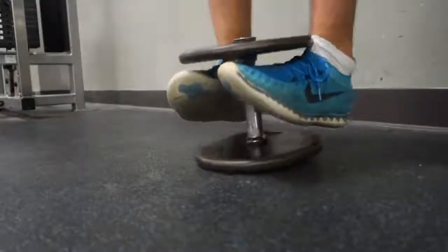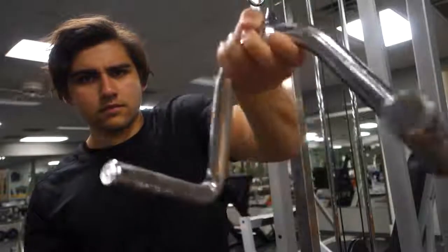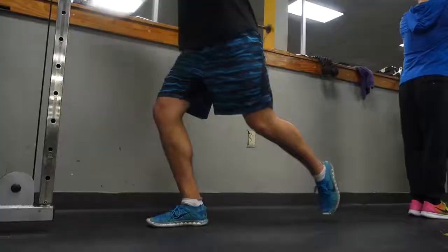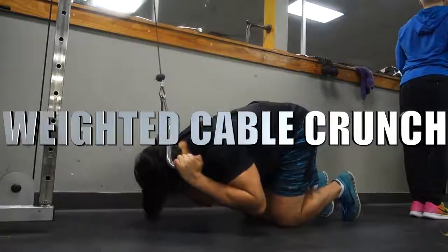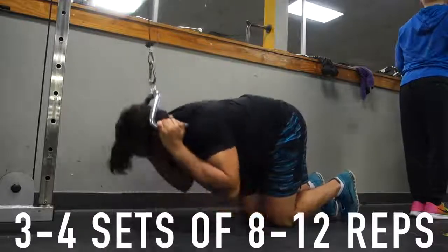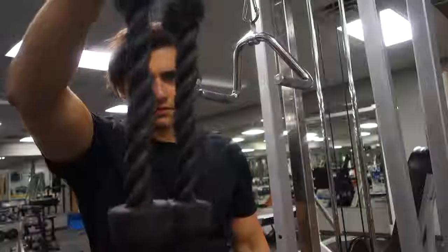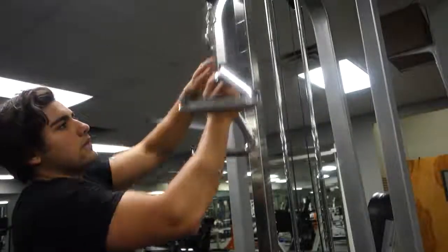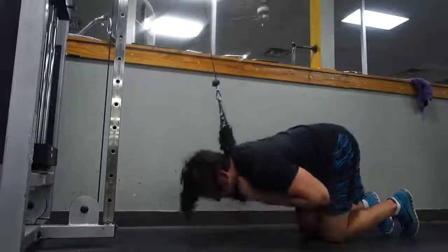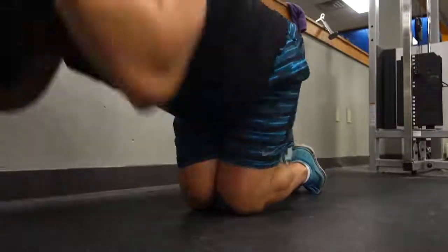For the upper ab movement, the essential exercise I can credit a ton of my progress to is weighted ab cable crunches. I love using a T-bar attachment — it gives me a great grip. I focus on going down and crunching, letting my lower back hunch slightly, and really getting my elbows to my knees. I hold that bottom position for one to three seconds. You can also use a rope — either kept above your head or below your neck. For leg position, I found a median between feet apart and feet together works perfectly.